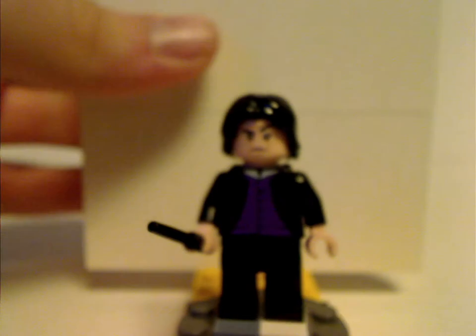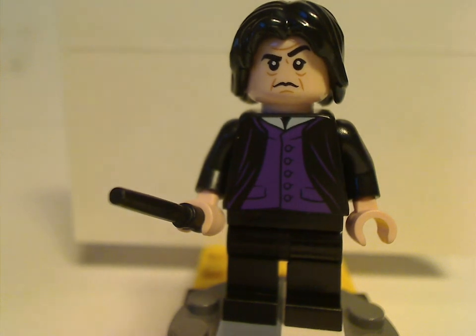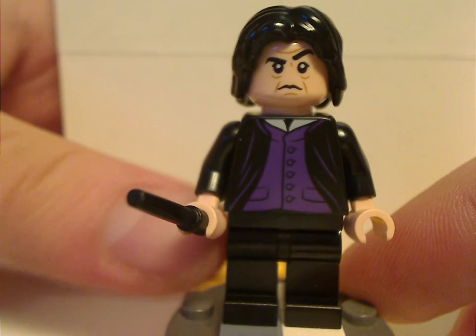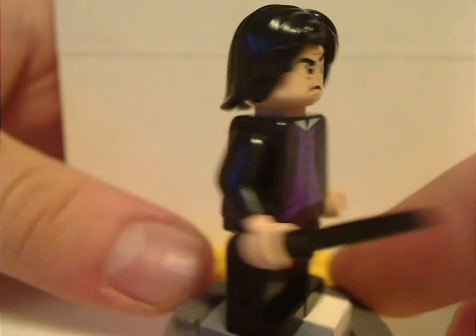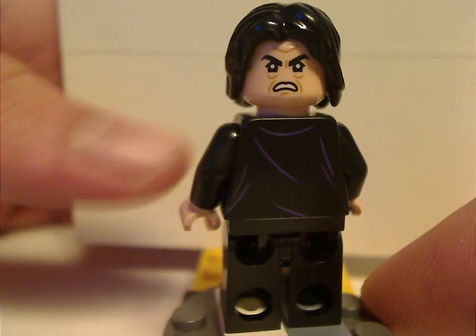First up for the minifigs, this is Severus Snape. The face print and hair piece are the same as they've been since 2018. The torso print might be exclusive to this set. He also has leg printing, which he's had a couple of times before, a black wand piece, some slight back torso print, and an angry double-sided face.